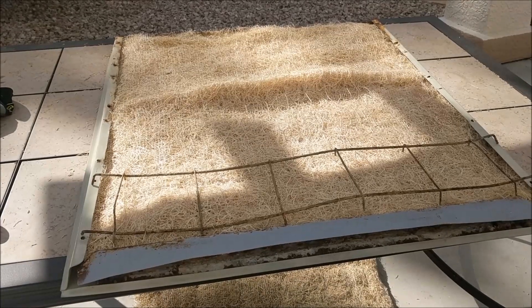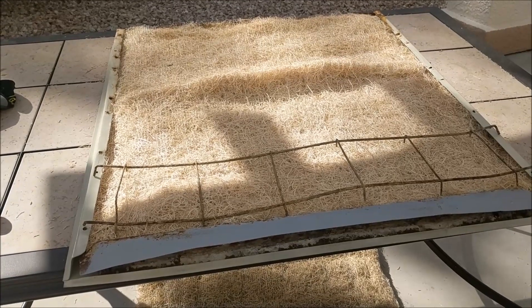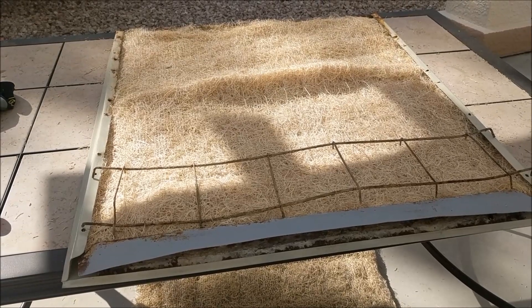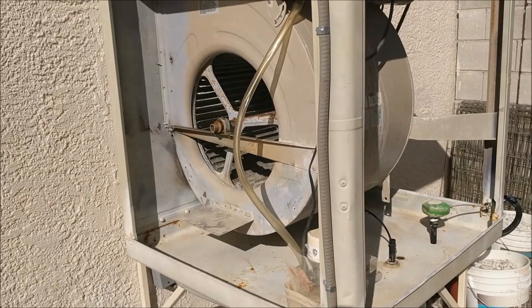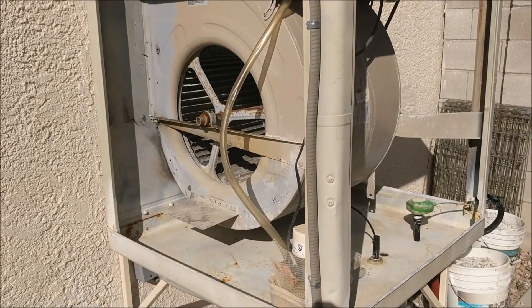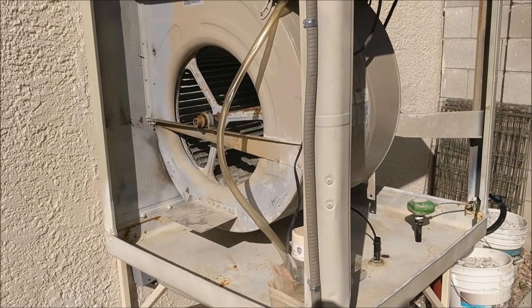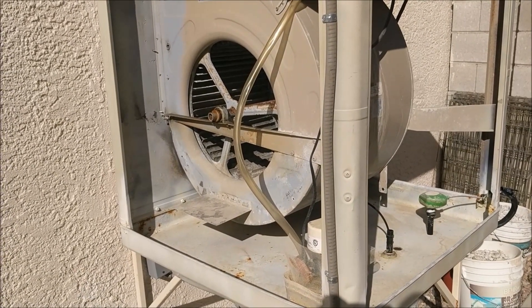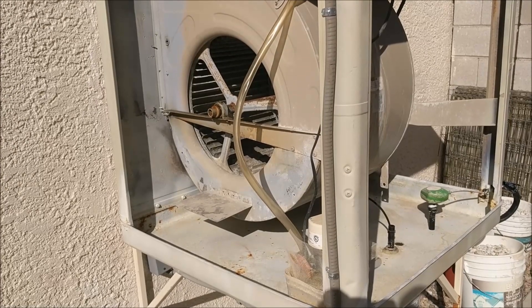Now we're ready to go ahead and reinstall our swamp cooler metal brackets that will hold the pads in place. Go ahead and repeat this process for all your doors. Now that you've installed your swamp cooler pads, you're ready to clean out the inside of the swamp cooler. I usually take a leaf blower and blow out the whole inside, or if you have a shop vac, you can thoroughly vacuum out the inside of the swamp cooler.